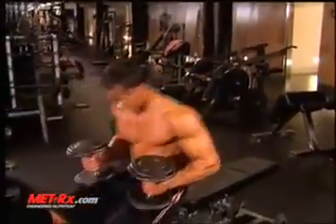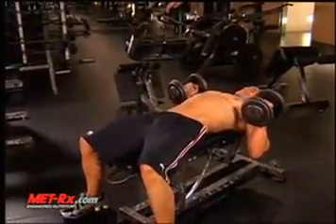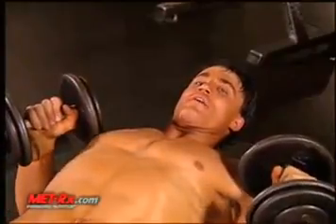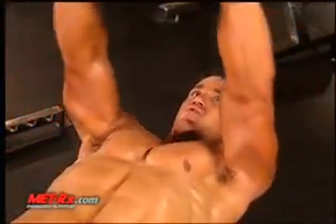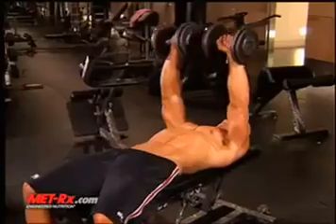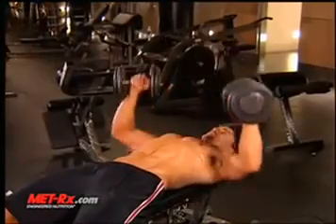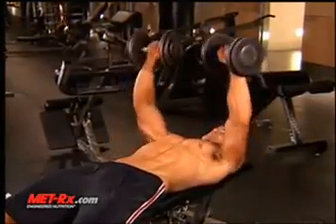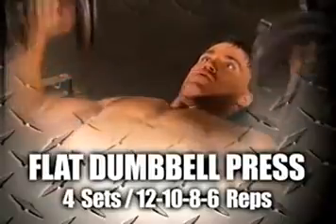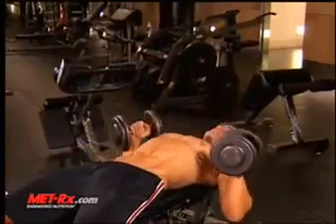Grab two dumbbells. You're going to lay flat on the back. Breathe in on the way down, exhale on the way up. I like to rotate the grip as I go. This is the dumbbell flat press — it builds the thickness of your chest.